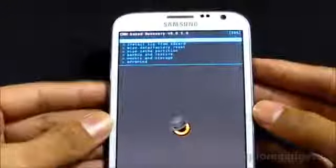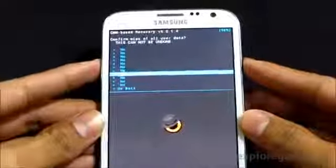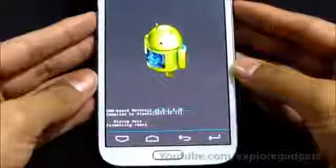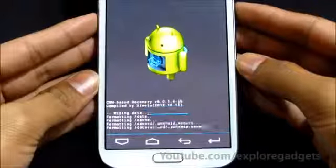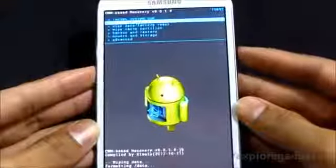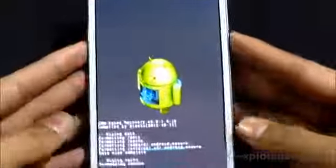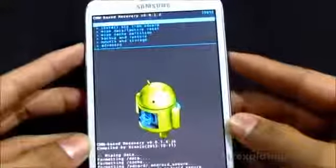Once you are on the recovery mode, choose Wipe Data / Factory Reset and select Delete All User Data. Once that's done, choose Wipe Cache Partition and confirm Yes to wipe cache.